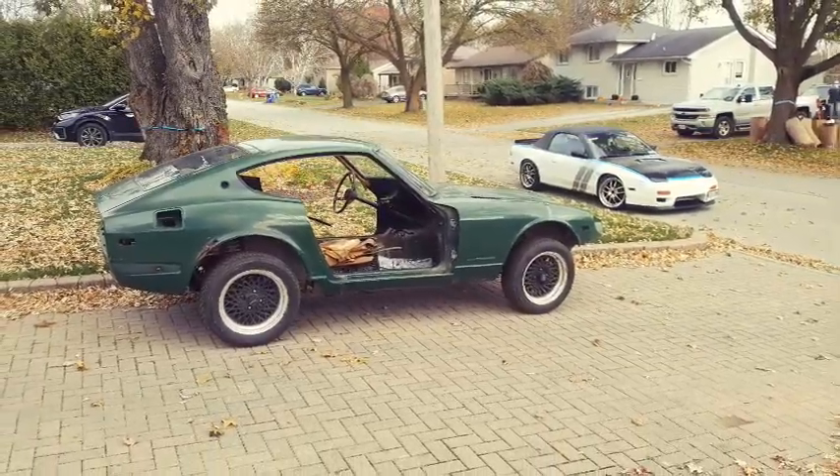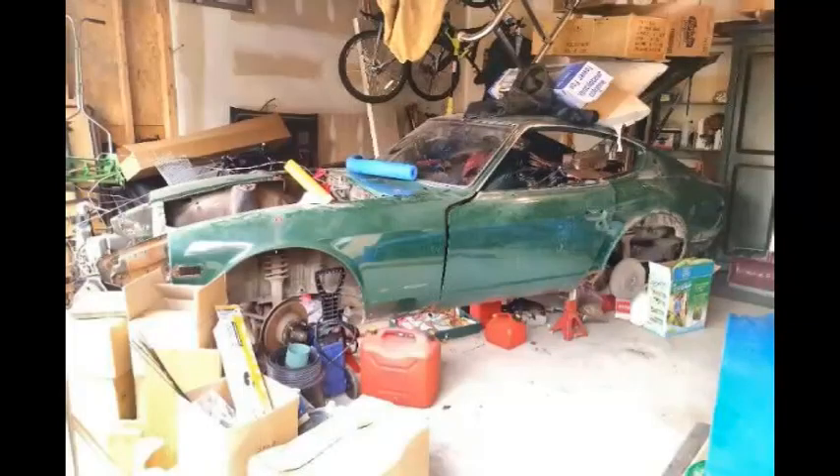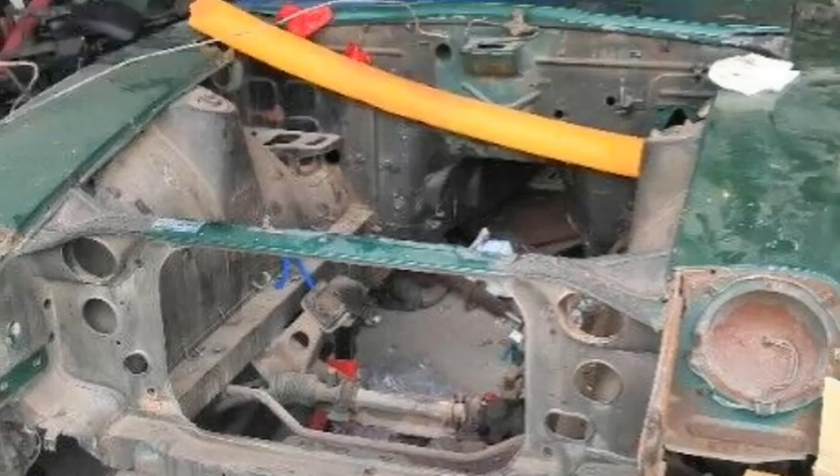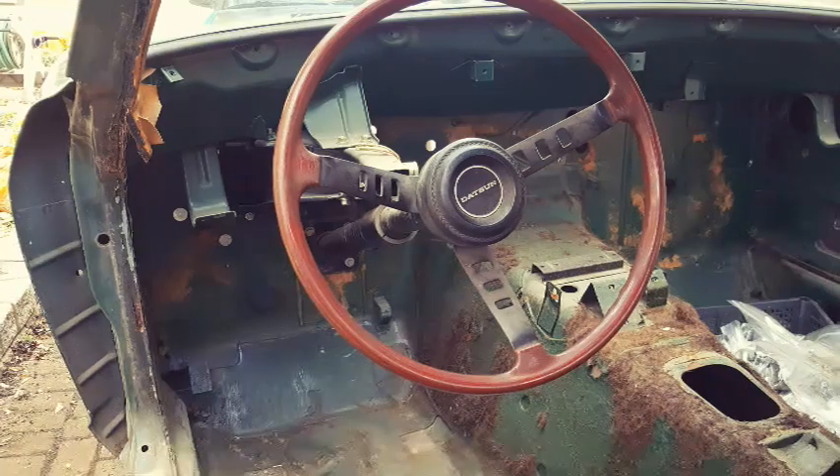Here's a story on how this 71 Datsun 240Z was acquired. I found this Datsun listed on Kijiji classifieds for literally 13 minutes. Now Datsuns get scooped up fast here in Canada, so after a brief phone call with the owner, I was first in line to make a deal.